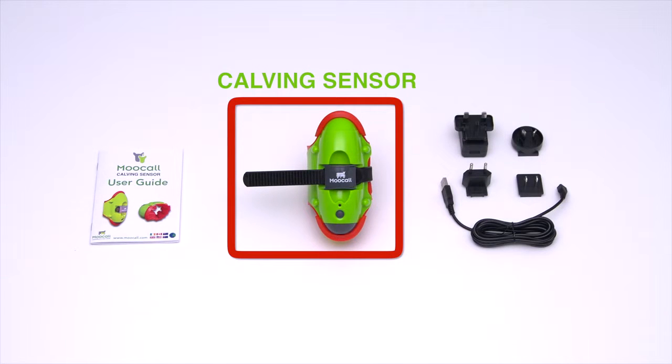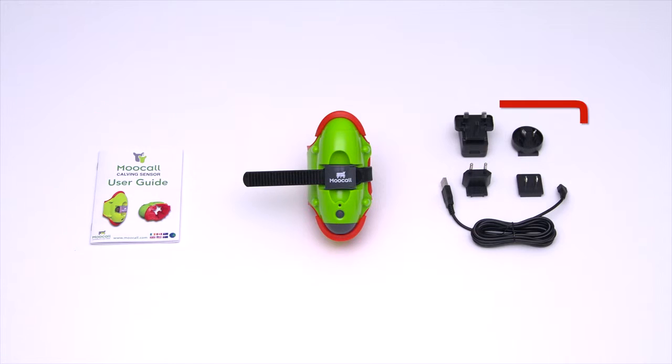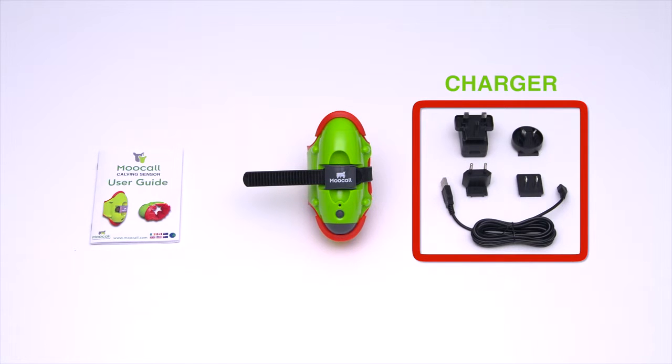Inside, you'll find the MUCOL calving sensor, a user guide and a universal battery charger with regional adapters.